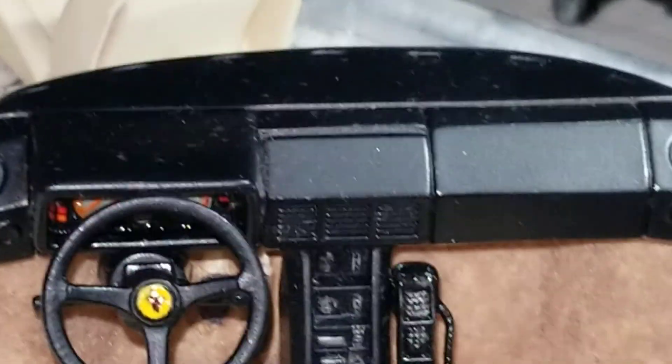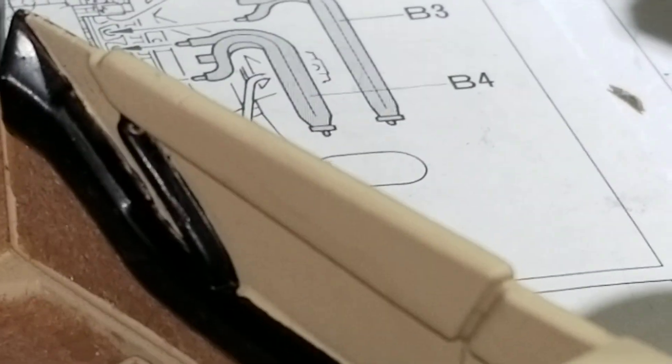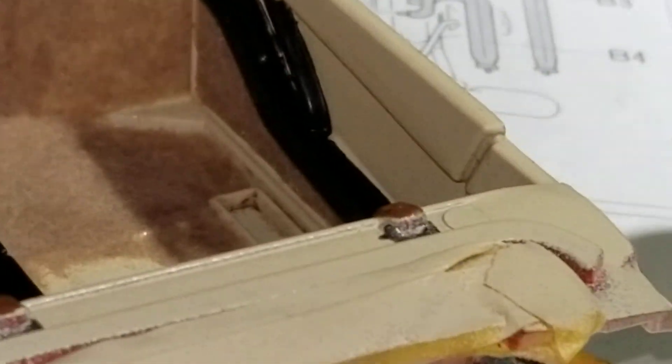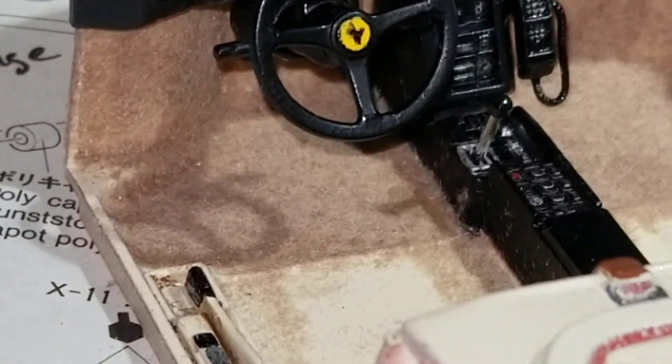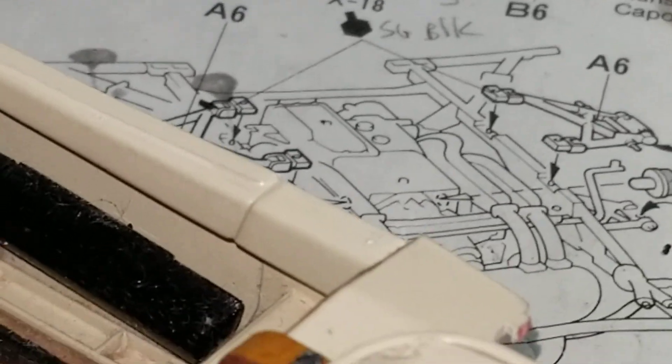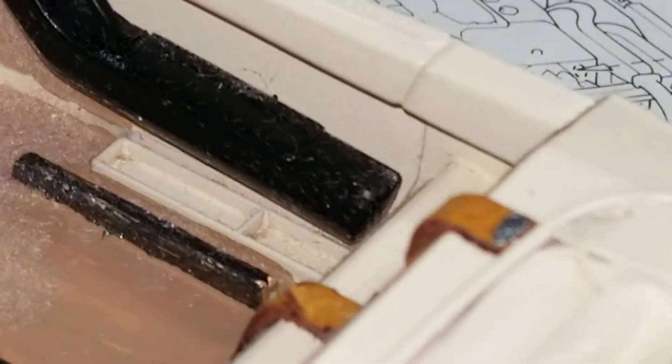The dashboard assembly itself is also nicely molded, but the door cards on the other hand are not — just a vague representation of what's in the real car. While the Tamiya has fully molded pieces which are separate and contain the complete armrest assembly and upper door edge in full detail.